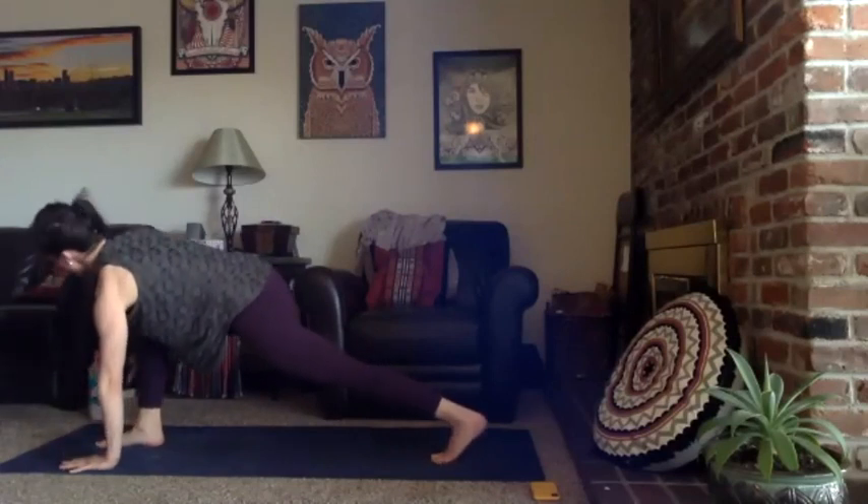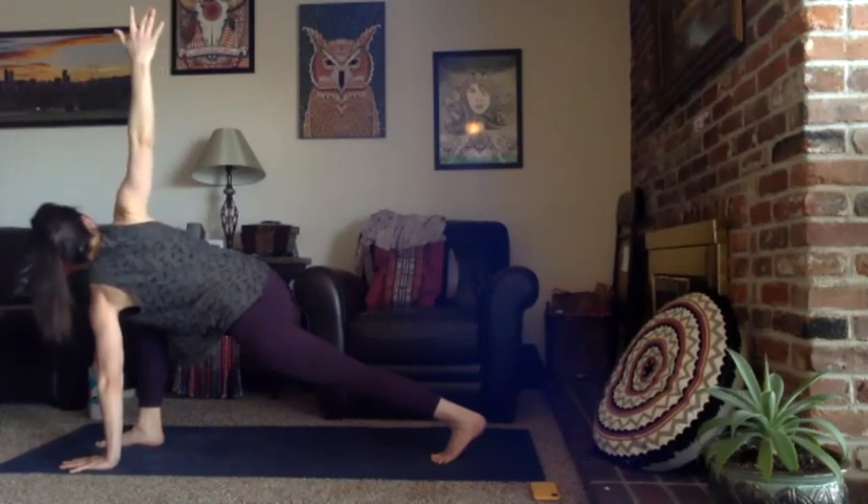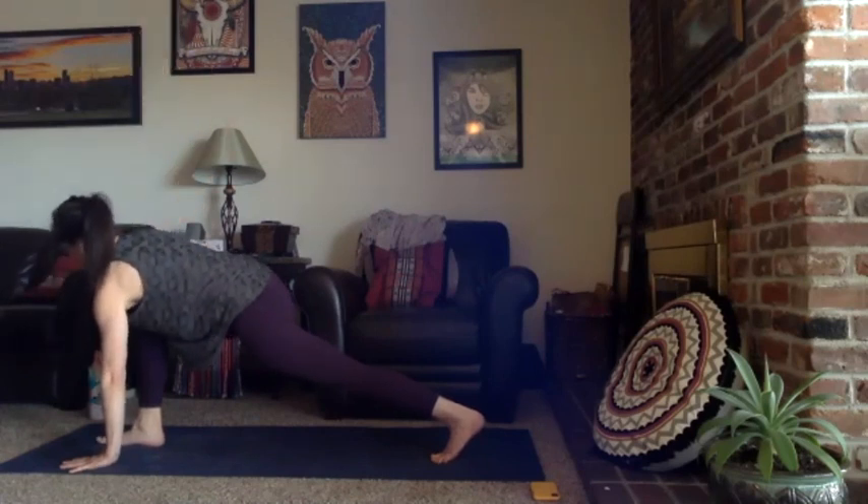Inhale, exhale Chaturanga — lower halfway. Inhale for up dog, knowing that cobra is always a great option too. Exhale downward facing dog, send your hips up high and back, take a breath in. Steady exhale, right knee taps your right tricep — try to stay high in your hips. Inhale three-legged down dog, exhale to draw your right foot forward and through to a low lunge. Left hand to the mat, breathe in to twist your right arm to the sky. Exhale to set your fingers to the earth.